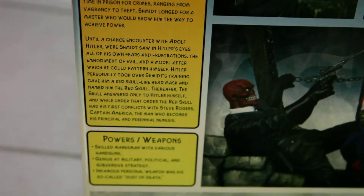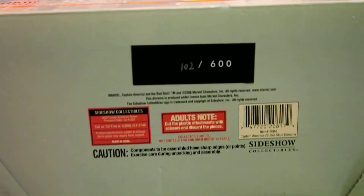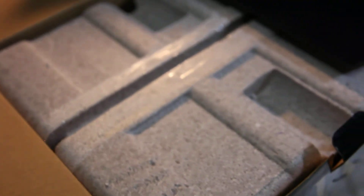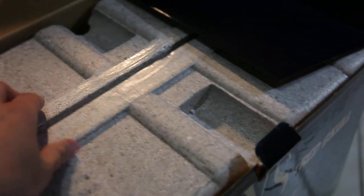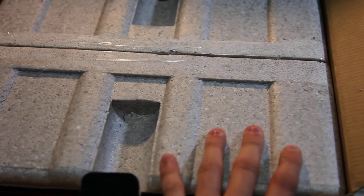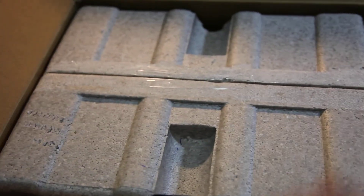You guys can read that — just pause the video. The last thing I want to show is the box number: I have number 102 out of 600. Also, this reminds me of how Sideshow used to ship with gray styrofoam back in the day — right now they always use white, but this old Sideshow packaging has that classic gray styrofoam. Really cool.